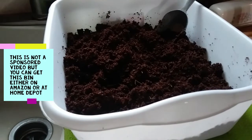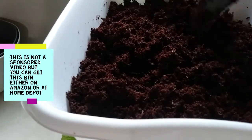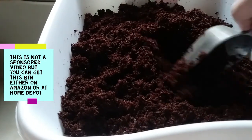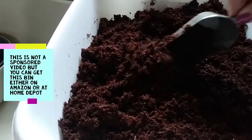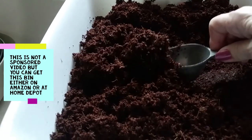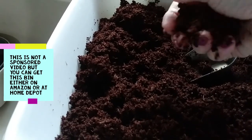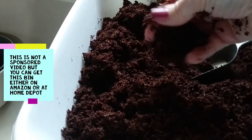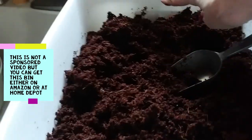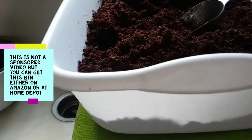My worms arrived today! I haven't opened the package yet because it says to keep them cool and they like the dark. I took my coco coir cube and added water to it — I'm letting this soak. You don't want it real wet but you don't want it dry either. They said you don't want a lot of water coming out when you squeeze it, so I think this is about right. I used probably this much water to rehydrate it, and this is just one of those dollar store bins.